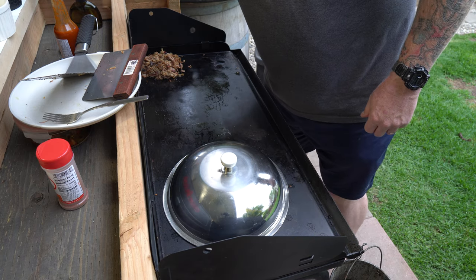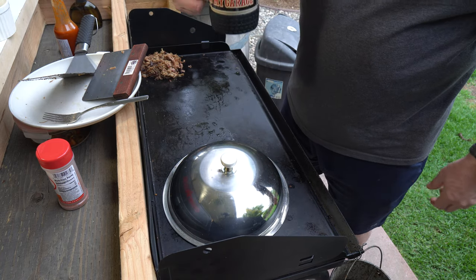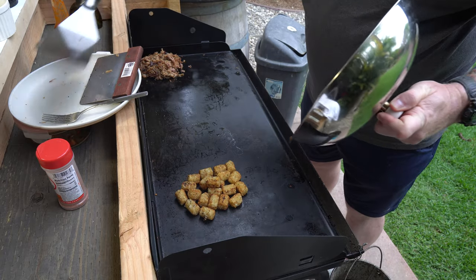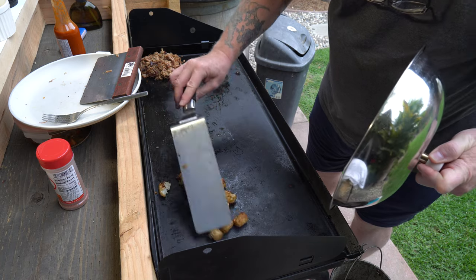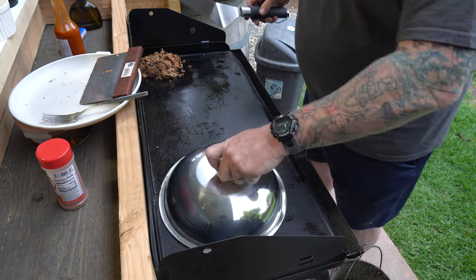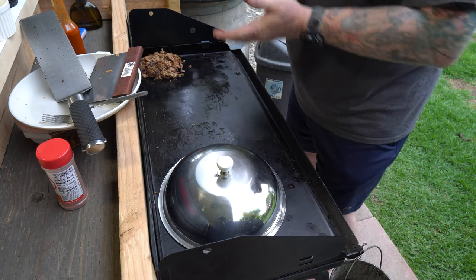Coffee for me, babe — thank you, honey! Everybody's got to have some coffee in the morning to get the chef fired up. Let me check on the tater tots one more time — I like where these are going. Getting nice and crispy. That one's falling apart but that's okay.